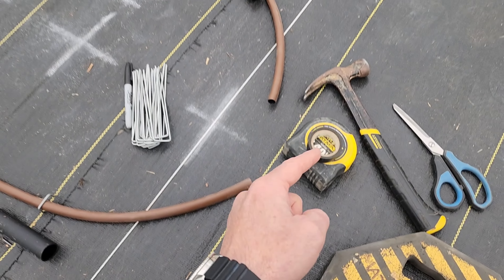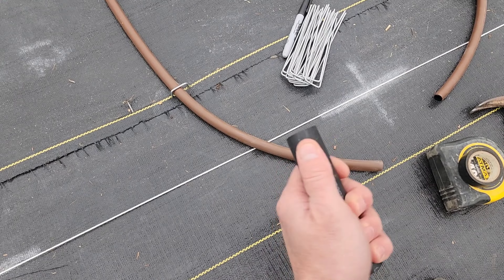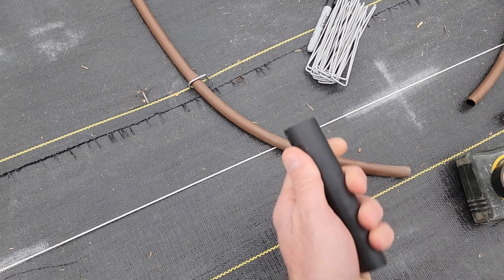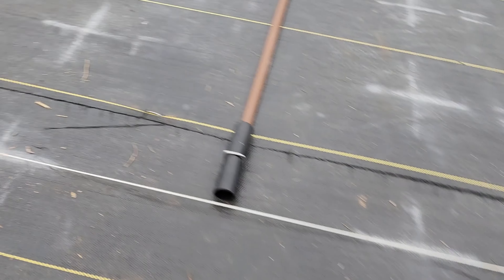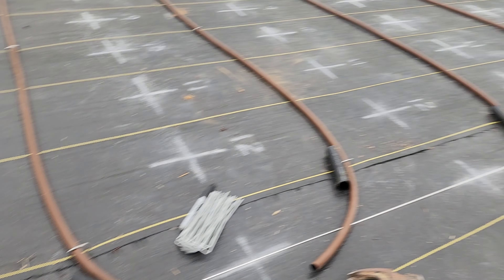Let me go up here and show you how they are all simply just teeing into the main perimeter line that I started running earlier this morning. And there you go guys — now a lot more digging to go and a lot more lines to run over there.